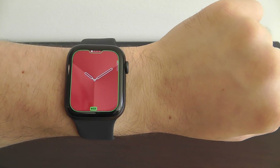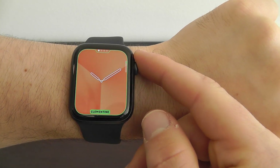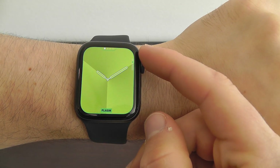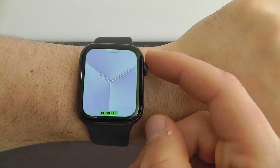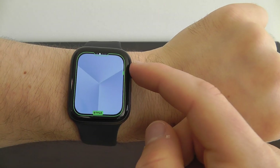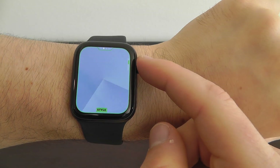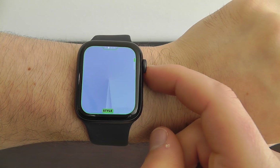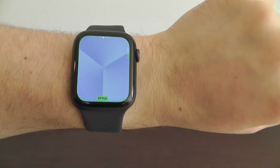If you click on it, you can go into the gradient itself and change the color. It comes in a nice red by default, but there is a wide variety of different colors here — like a nice royal blue. You can change the style as well, so you can see there are different ways to have the gradient — either three gradients or fewer gradients.